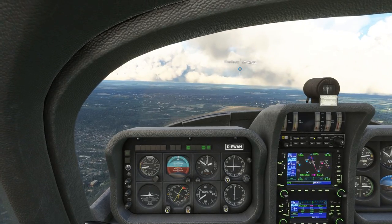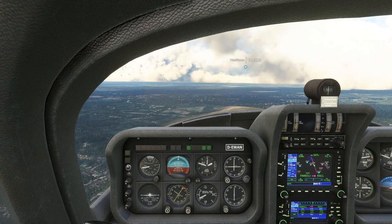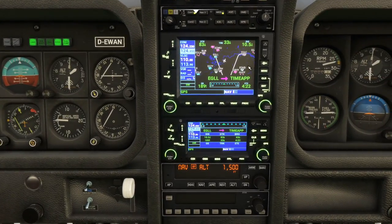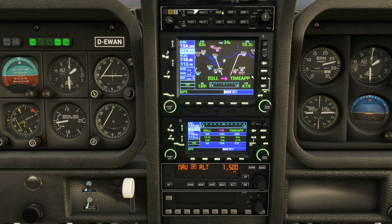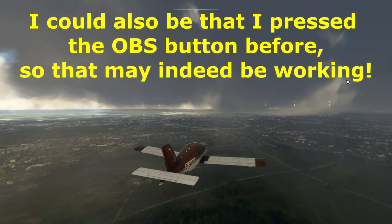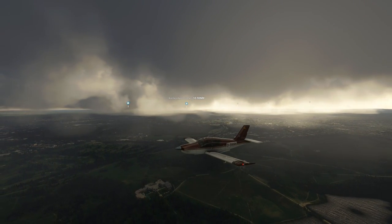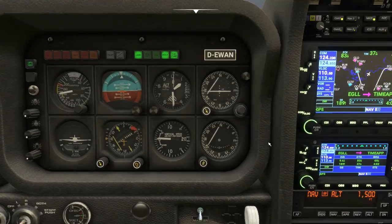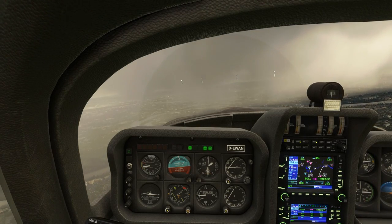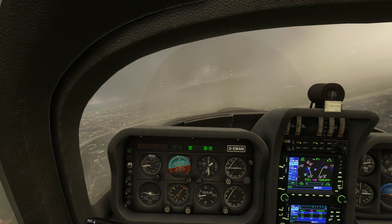The next point of testing out the payware aircraft is configuring ourselves on final to London City Airport and seeing how it performs. The flight plan has gone slightly wrong — it's changed completely from what we set up, which could simply be a bug. London City Airport is just to our left. I'm going to keep this in the video, as it's good practice. I'll take it off autopilot and manually fly us in — it doesn't look ideal weather, but it's good practice.